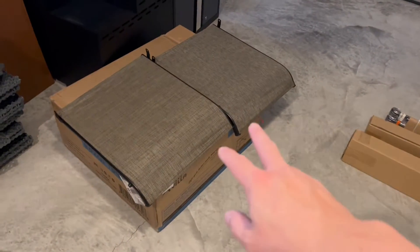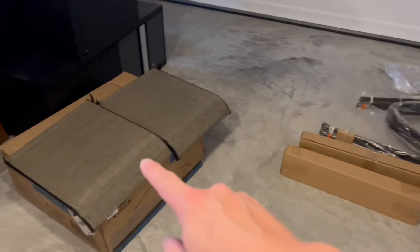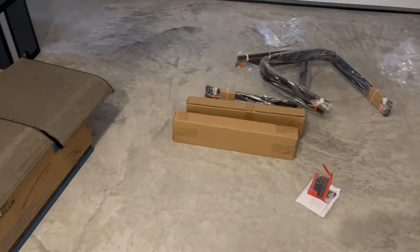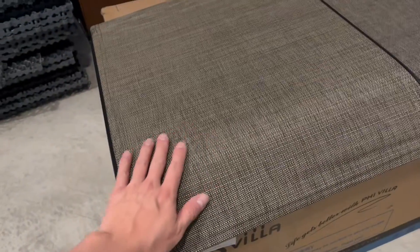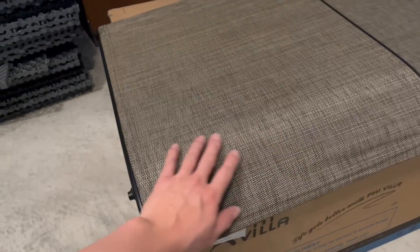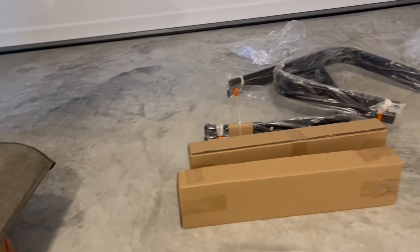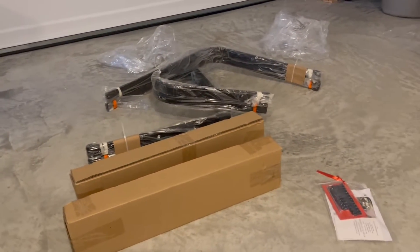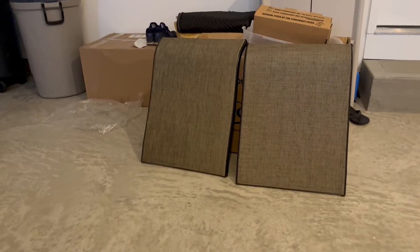Alright guys, so as you can see, I've got lots of little parts and pieces here. So these are the seat backs, these are the seat bottoms, these are the rails, some hardware. It's got everything that you need in order to put these together, and there are actually two of these. What I like about these is the material — it's kind of like a really nice, breathable, woven fabric. And it's got a rocking capability to it. They look super nice.